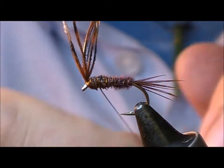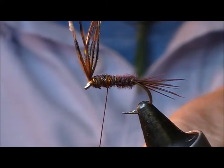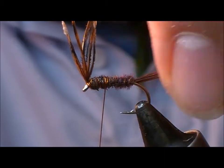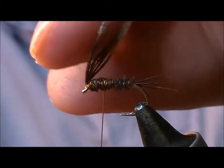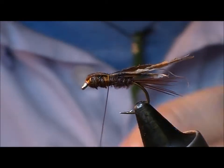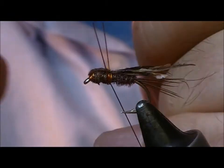Then we'll take an open turn or two to the rear of our thorax, and use what was left of the pheasant tail as a thorax cover. One wrap should hold it in place.